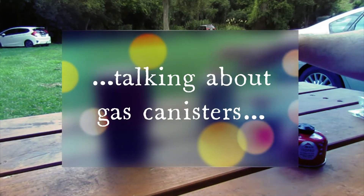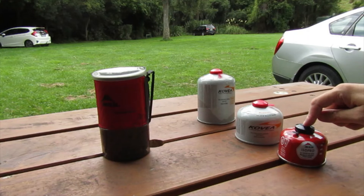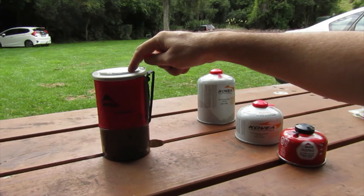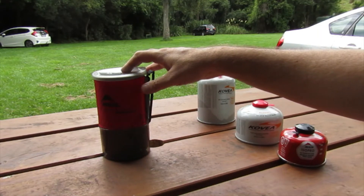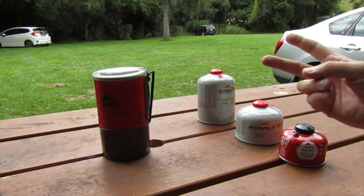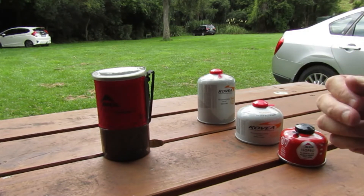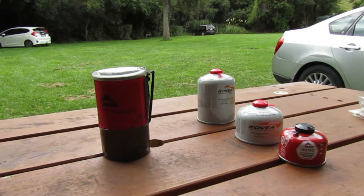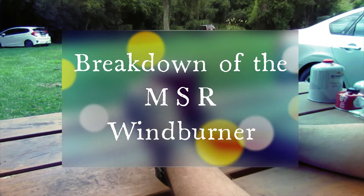The WindBurner works with all three sizes of gas canister — 450g, 330g, and 110g — but you can only fit a 110g inside the kit itself. Normally I take one full bottle in there and maybe a half bottle depending on trip length. Two 110 gram gas canisters should last around four to five days depending on how much you boil or cook. It's more efficient so it uses gas better.